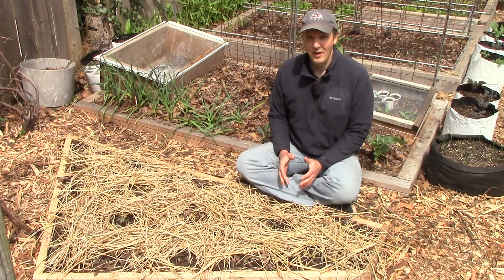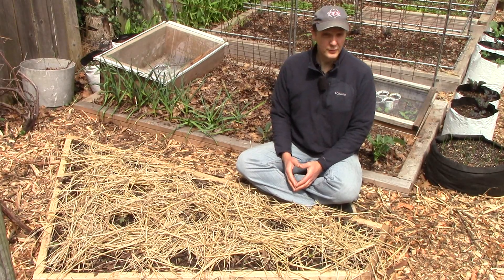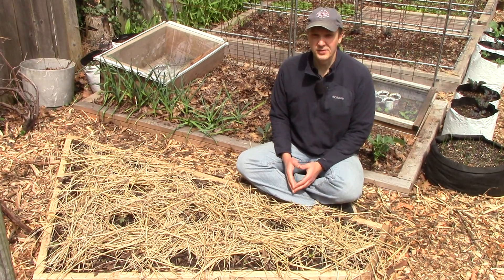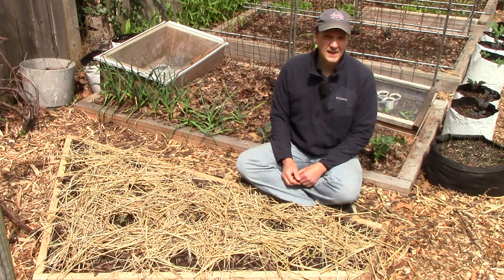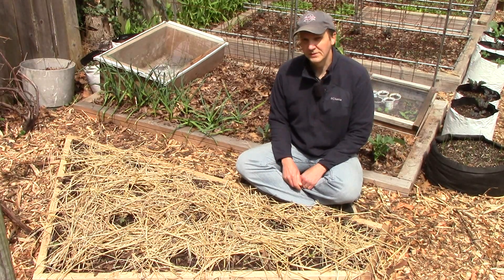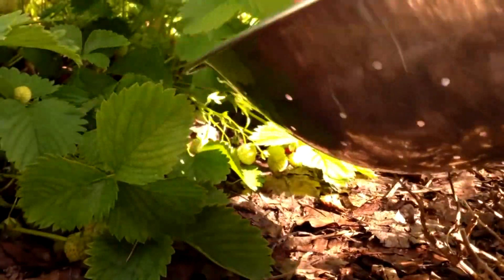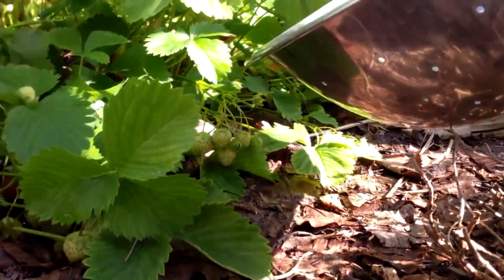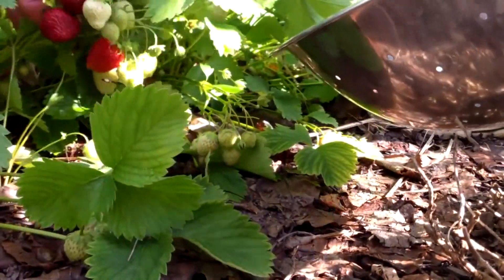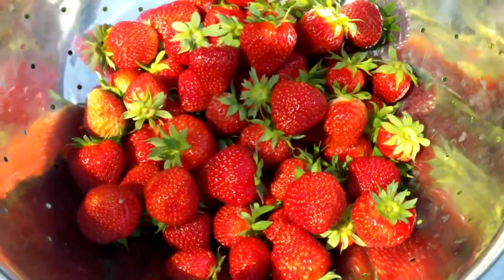Now that I've planted the strawberries, let's talk about how I plan to take care of them going forward. One common piece of advice is to remove the blossoms for all or part of the first year. The idea is that this focuses more of the plant's energy on developing roots and foliage and will lead to larger fruit and larger harvests in the future. Though this is a common practice even among professional growers, the evidence supporting it is anecdotal, and I've personally been very happy with our strawberry harvest even though I've always ignored this advice.